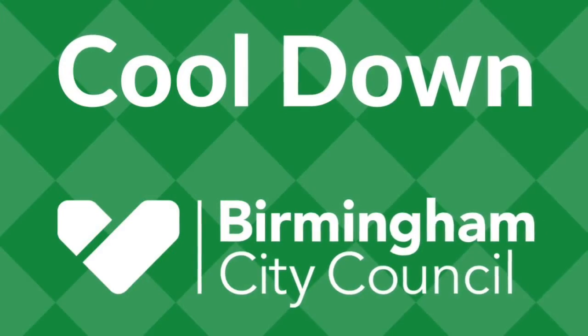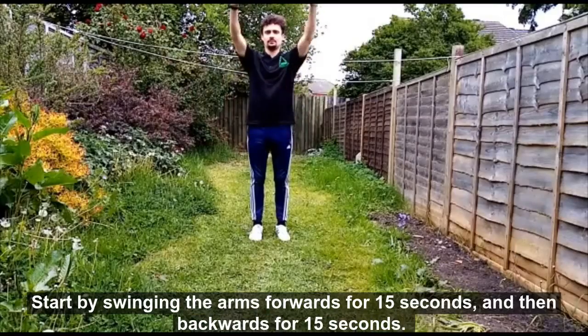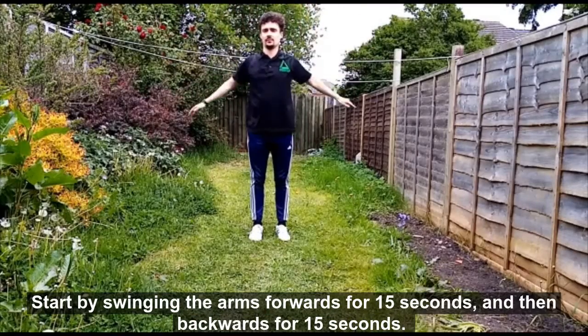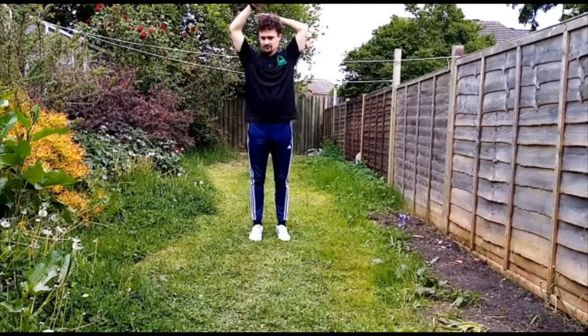We are finishing off with a cool-down. Do each exercise for 15 to 20 seconds each. Start by swinging the arms forward for 15 seconds before swinging them backwards for 15 seconds. Not too fast — maintain control.